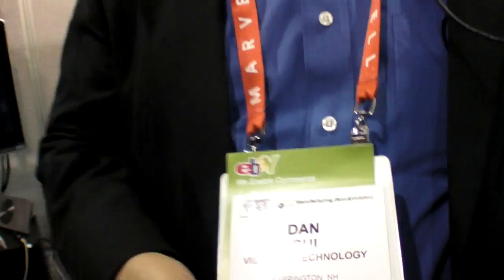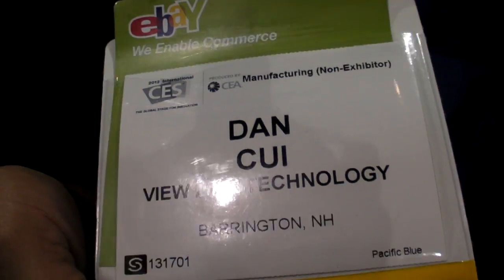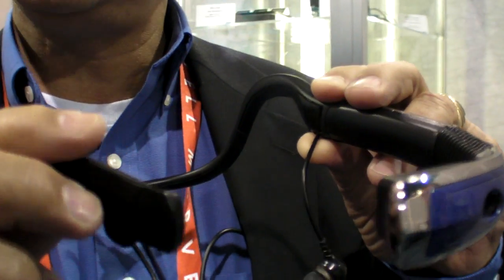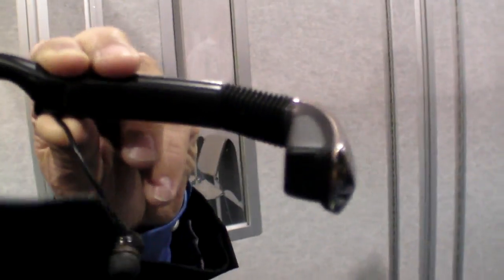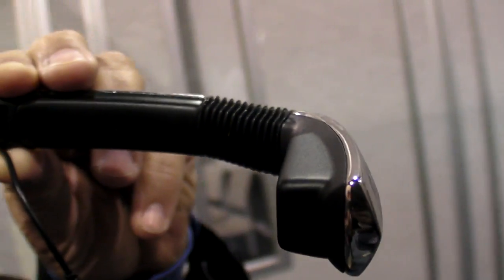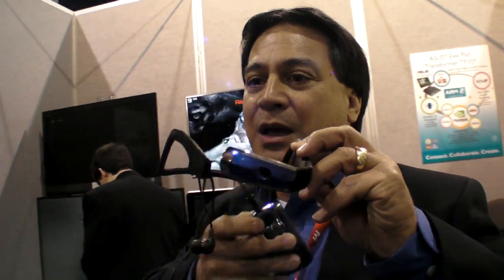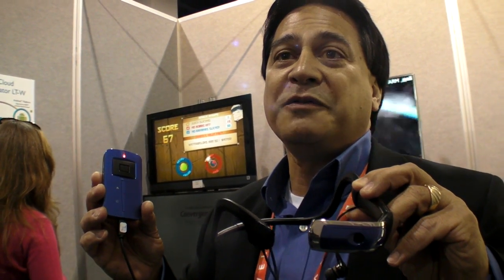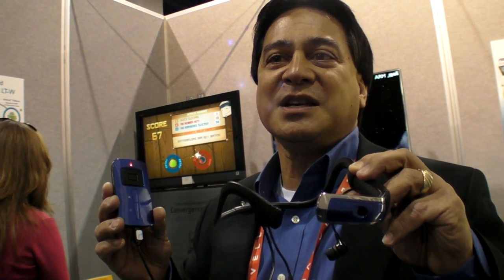So we're at CES 2012 and you're Dan Kui from ViewLink Technology. What do you do? Well, we make a wearable headset with integrated camera and viewer. It's a smart device in that not only can you stream and record video locally, but you can also stream it live to a web portal where your friends, family, or anyone you wish can view it, communicate with you, and see exactly what you're doing.